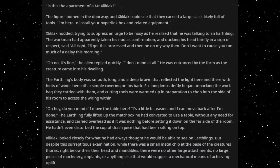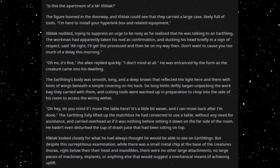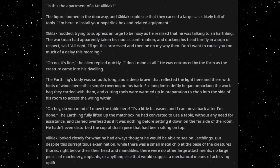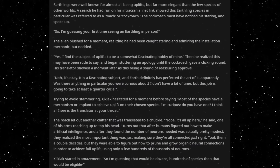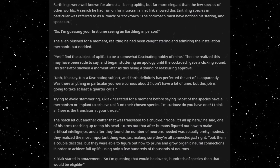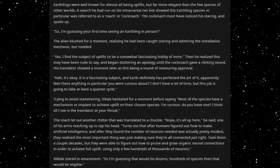He hadn't even disturbed the cup of drash juice that had been sitting on top. Ziklak looked closely for what he had always thought he would be able to see on Earthlings. But despite this surreptitious examination, while there was a small metal chip at the base of the creature's thorax, right below their head and mandibles, there were no other large attachments, no large pieces of machinery, implants, or anything else that would suggest a mechanical means of achieving uplift. Earthlings were well known for almost all being uplifts, but far more elegant than the few species of other worlds. A search he had run on his intracranial nedlink showed this Earthling species in particular was referred to as a roach or cockroach. The cockroach must have noticed his staring and spoke up.